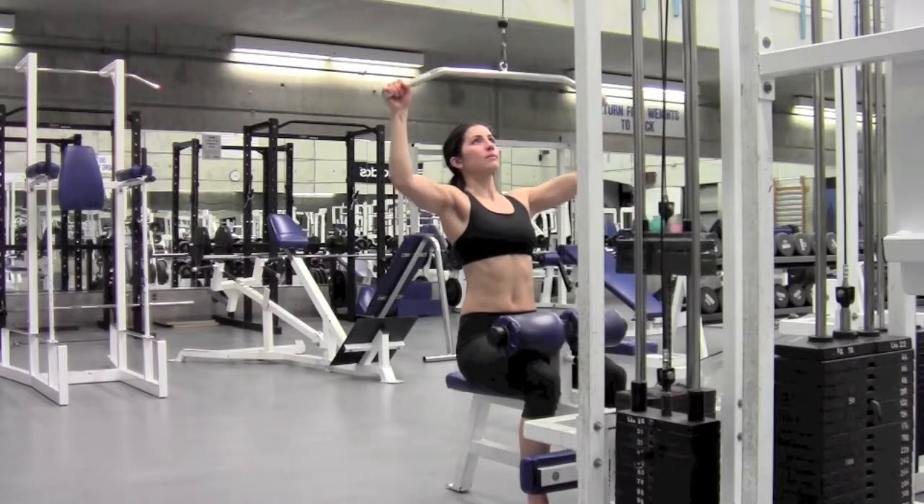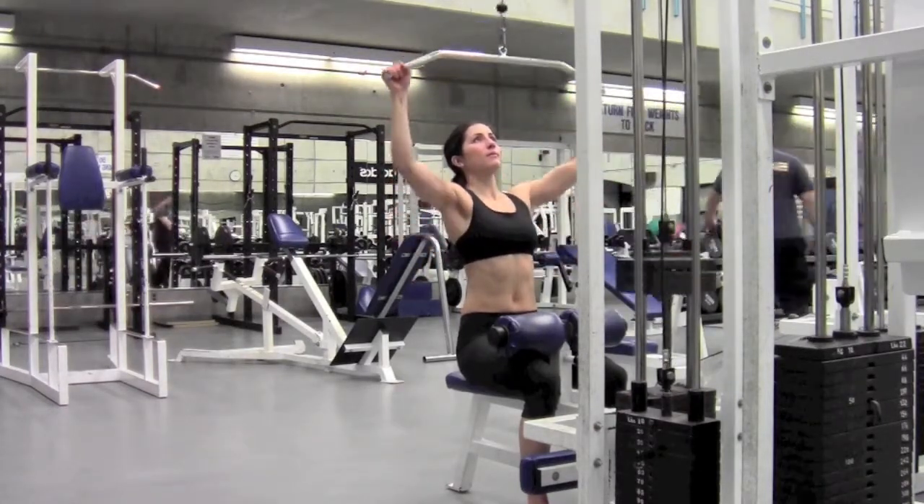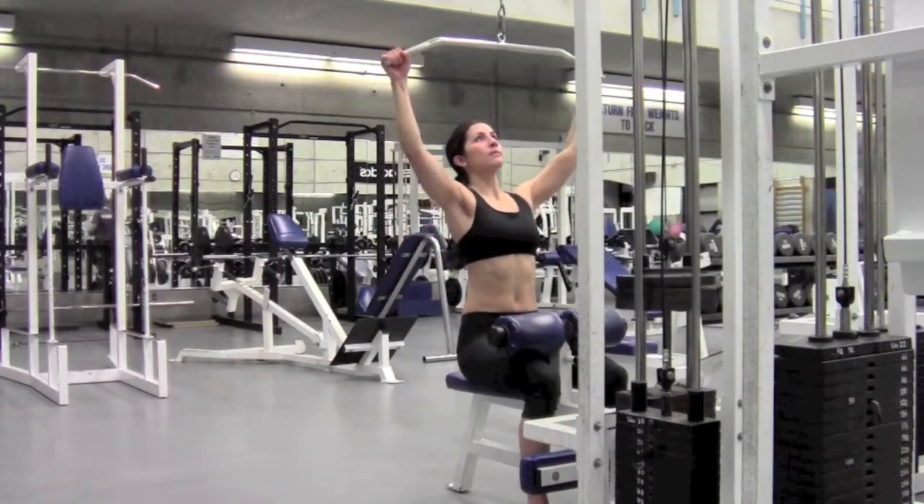Lat Pull Downs. Using the major muscle groupings of the upper back. Place hands equal distance, wide grip left and right, on the bar. Pull the bar down evenly while exhaling to just above the collar bone.